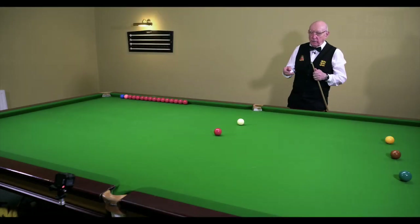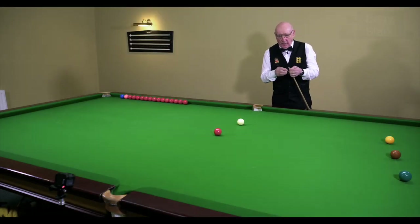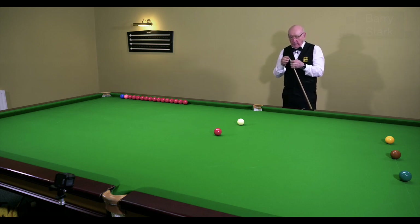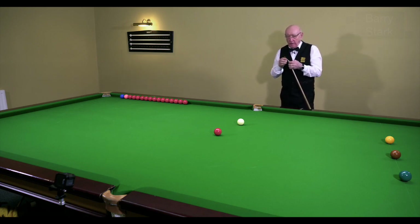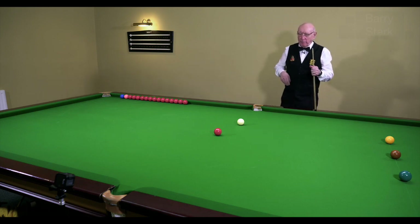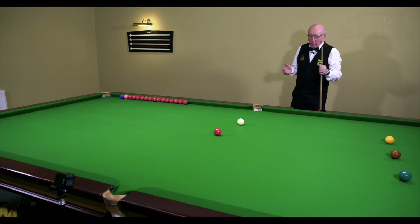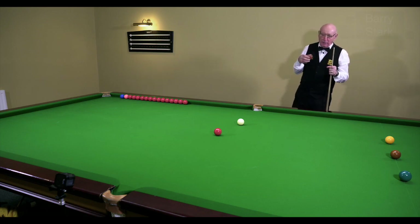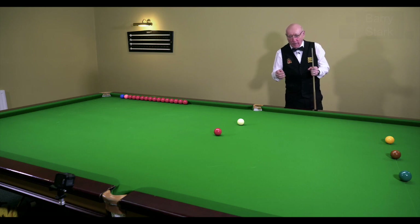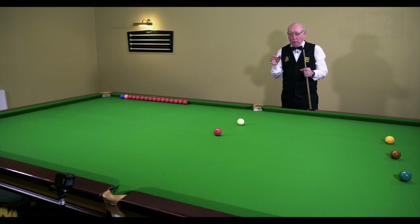The player wishing to progress in this game has got to start thinking about where this white ball is going — what do I need to do to get it into such a position? Now that applies really from day one, but let's be honest, you mustn't try to run before you can walk. You've got to accept your limitations and learn from what you're doing.